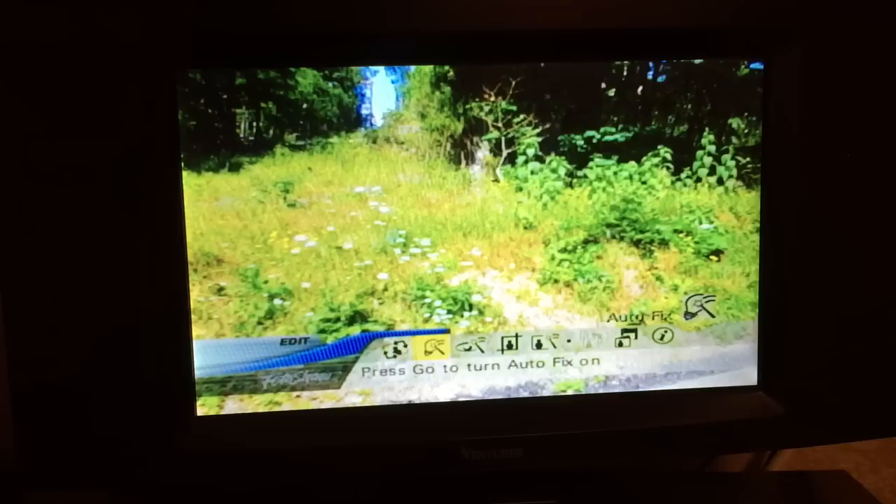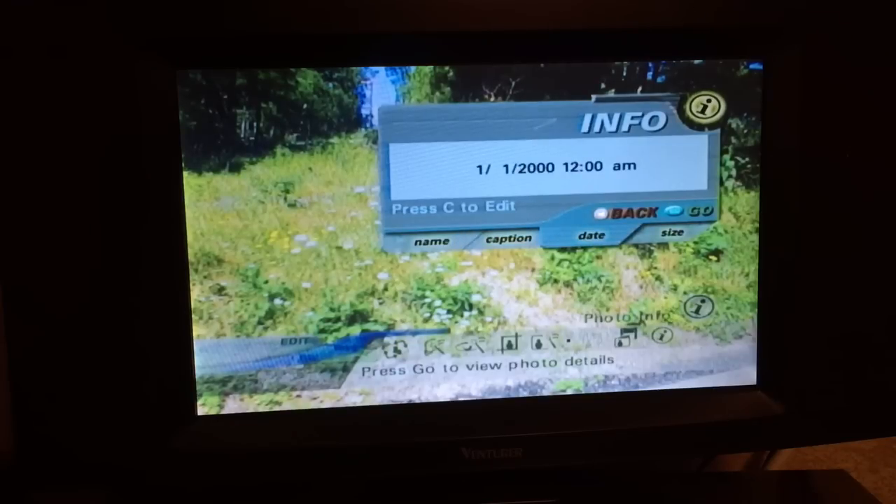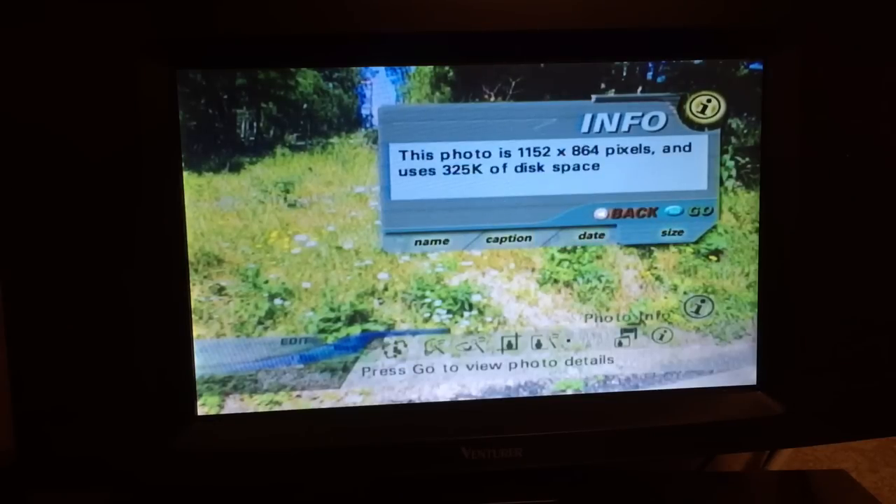I can auto-fix it, remove red eye, crop, add an effect, undo my changes, save as a new photo, or check out the information on it. The photo is named DCP-0012, there's no caption. The time and date was January 1st, 2000 - it looks a little warmer in that picture than January 1st would be here in Missouri.